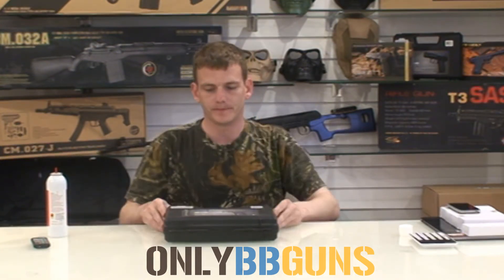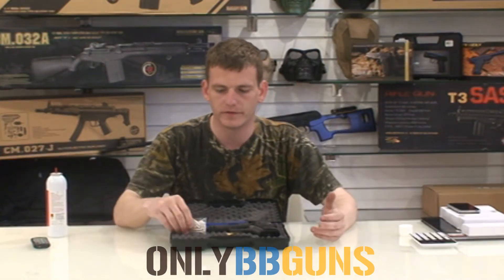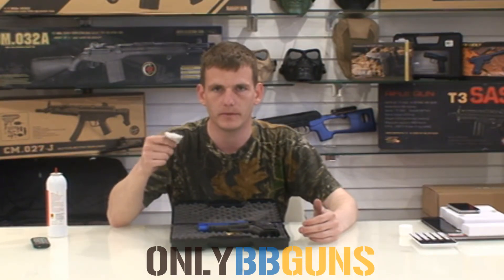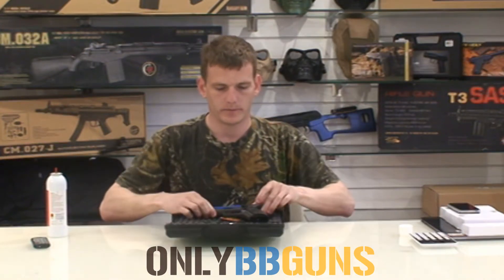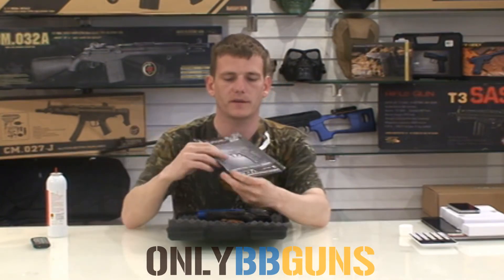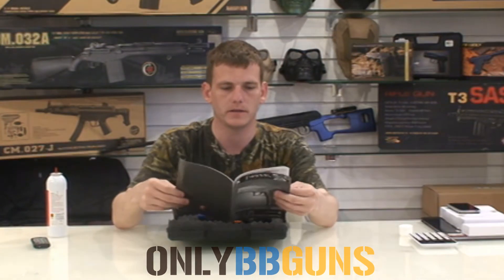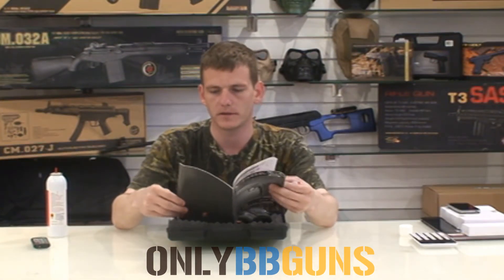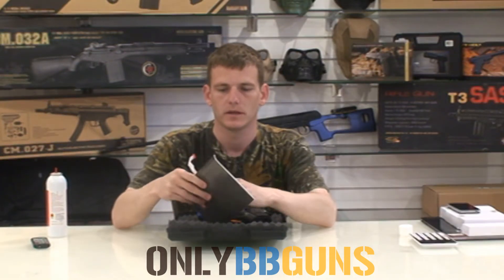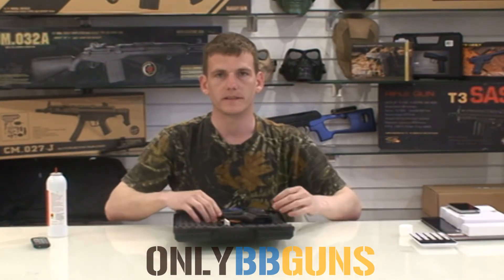Let's get it out of the box and have a look. Now in the box it will come standard with your HFC BBs — we know what we do with those. We have a book. We'll get on to the gun now.